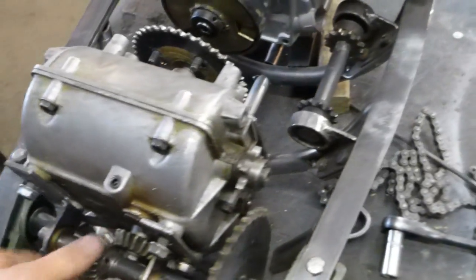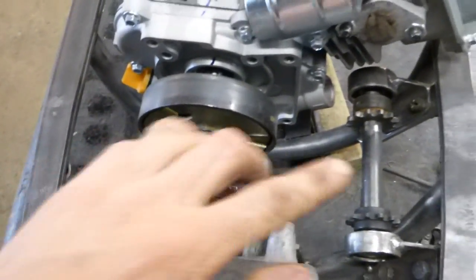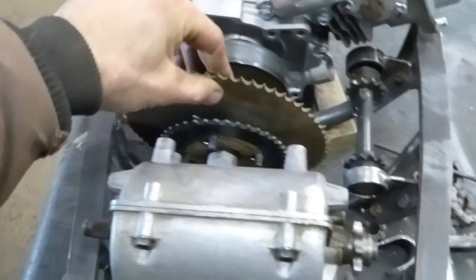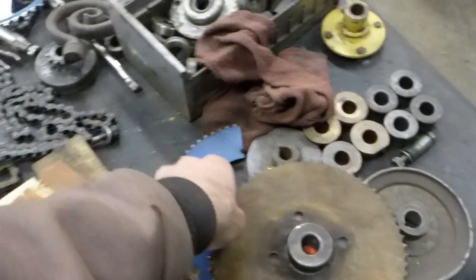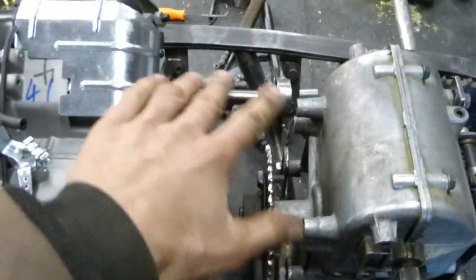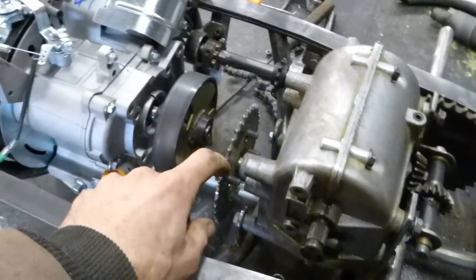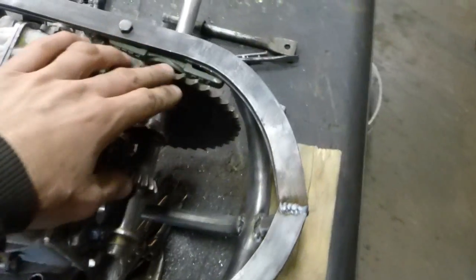This is a five-speed Peerless Tecumseh transmission and there's a shifter. The gearing here is about four to one. I was going to use a 66-tooth sprocket on the transmission, but I compared it to my mini tractor and that was way too much gear, so I ended up going with a four to one ratio. I'm not sure exactly what this ratio is, but I think that'll give me a good speed — at least something to start with, and then I can fine-tune it from there if I have to.